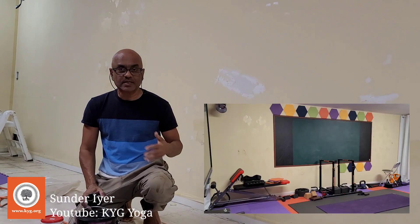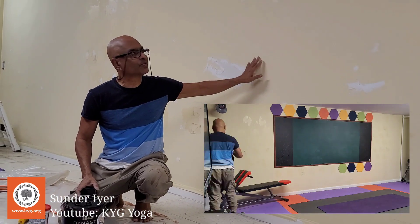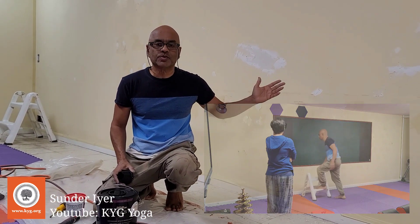Previously, before we started these online things, I used to use it as a blackboard — it was green in color so I used to write on it and we used to have classes. But now I've switched to a digital board which is out there.